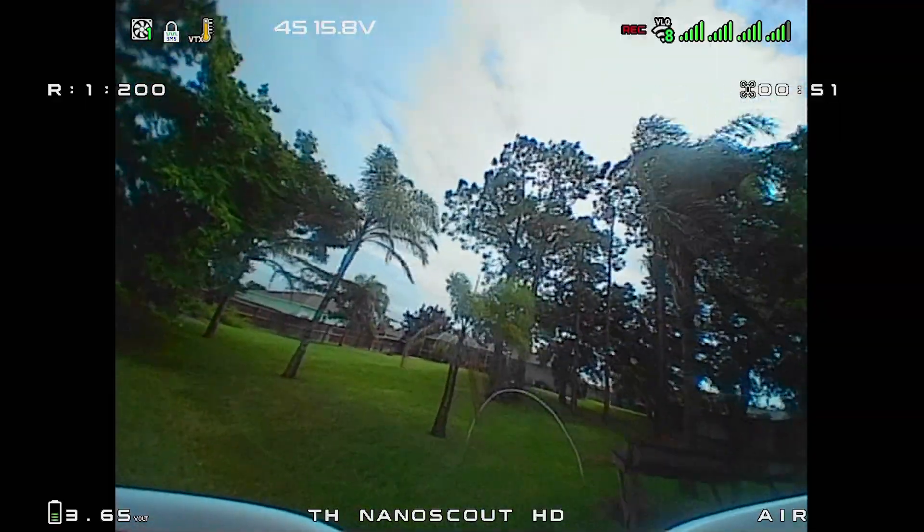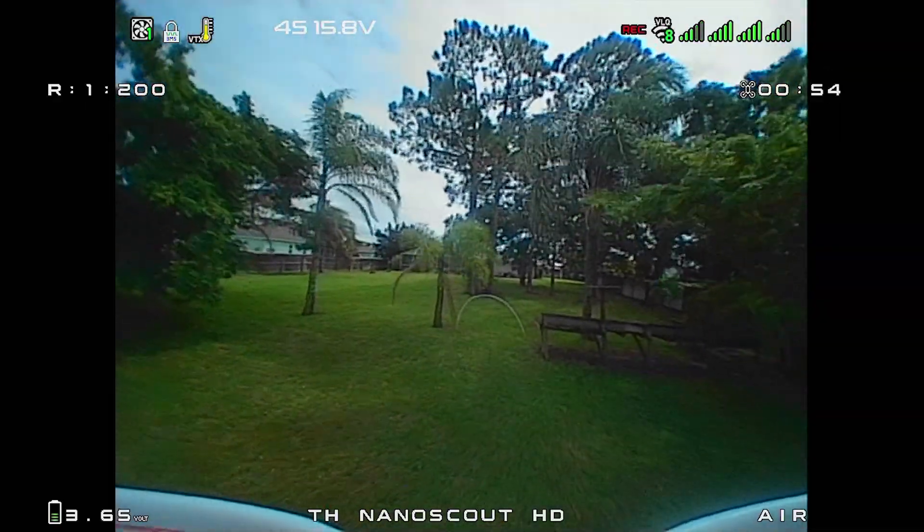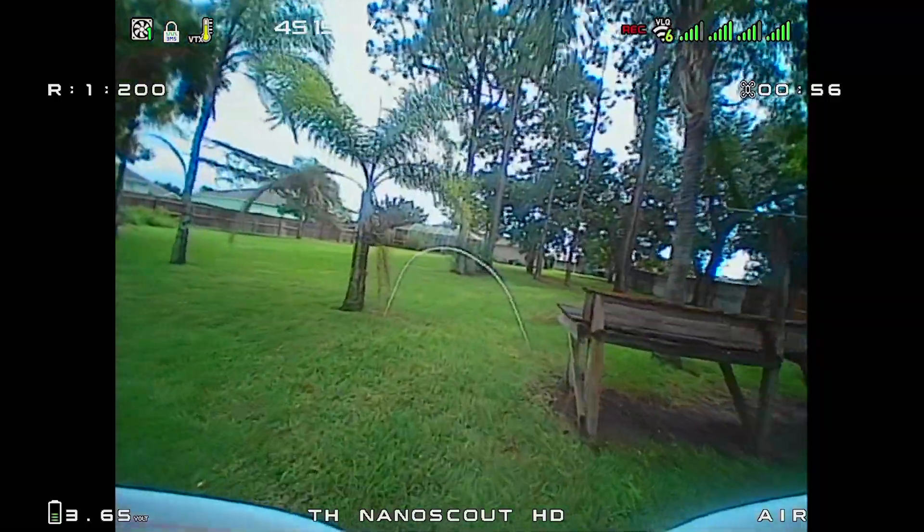I took it outside — it was very windy in this clip, you can see the trees blowing wild. It's not like flying a five-inch, but a little 1S quadcopter weighing around 20 grams holding up in windy weather is impressive. For the HD Zero Tiny Hawk Nanoscout HD, I'll put a link down in the video description if you want to pick up your own. I hope you guys had as much fun as I did — see you on the next one!